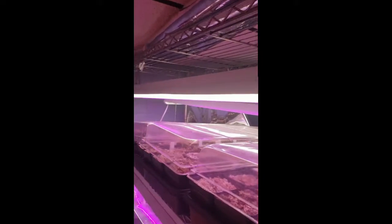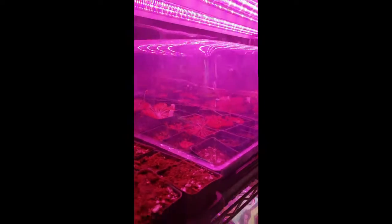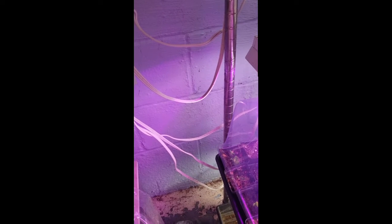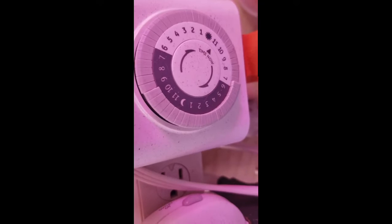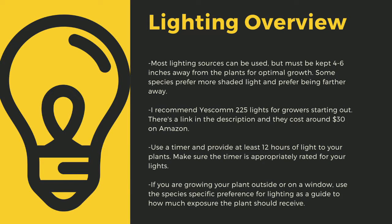The next important point to cultivating carnivorous plants is lighting. The sun is the best light you can have for your plants. Since most homes do not have windowsills that provide enough light, indoor growers are left to using indoor LED grow lights. Here you can see that I use an array of different fixtures. No matter what kind of lights you use, make sure to drape the cords before going to your outlet to prevent water-related electrical fires. An appropriately rated timer for your lights is critical to long-term health. Lighting sources should be 4 to 6 inches away from most species. I recommend Yescom 225 lights — they cost around $30 off Amazon and work great for smaller collections. You can also use 4-foot LED shop lights from most big box stores. I have a link in the description to the red-blue suncoat lights I use for some of my racks. Make sure to provide at least 12 hours of direct light to your plants a day.